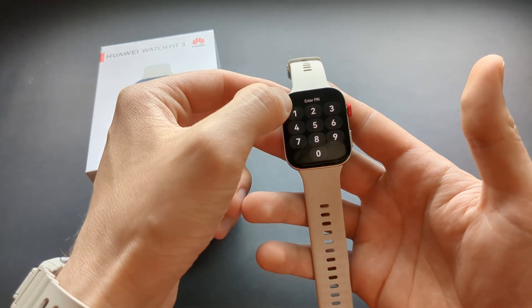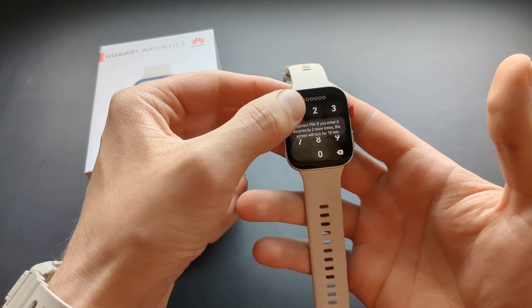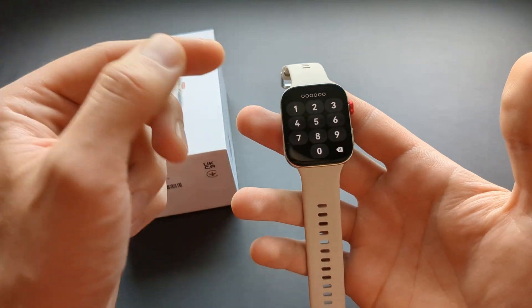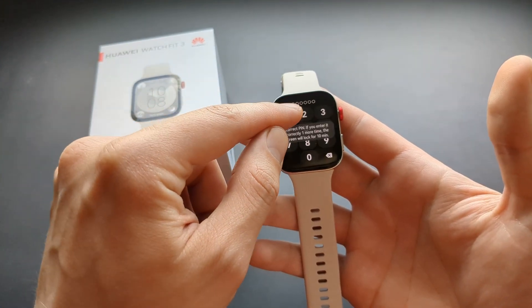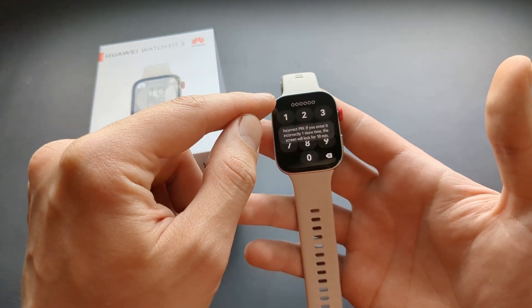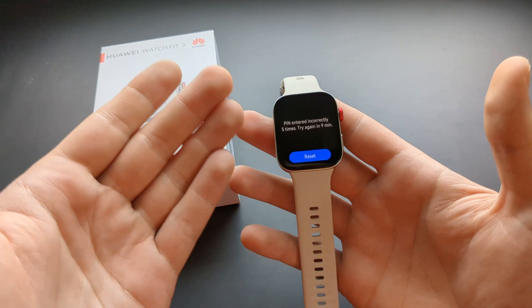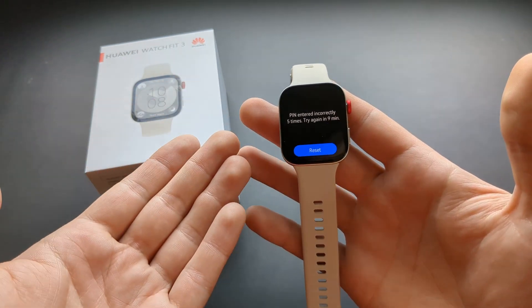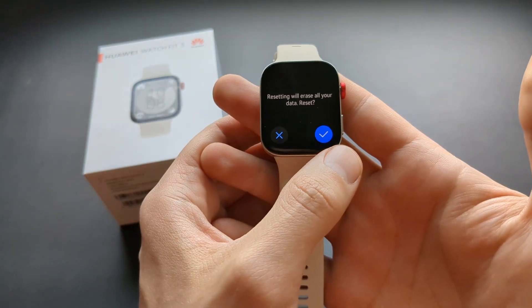The way to do it, we have to enter our pin code wrongly several times. Keep entering it — it will show you that it will lock itself if you keep entering it wrongly — but keep entering. And basically here you can either try again in 10 minutes, or click this reset button.